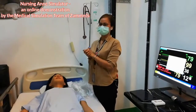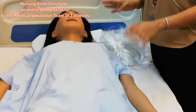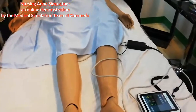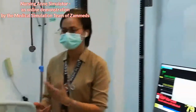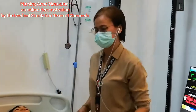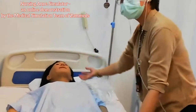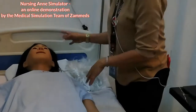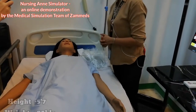Once again, here is our nursing aunt simulator demo. I will be presenting to you the features, all the accessories, and what you need to know with regards to the nursing aunt. First of all, allow me to welcome you to our nursing aunt. The height of our nursing aunt is 5'7".